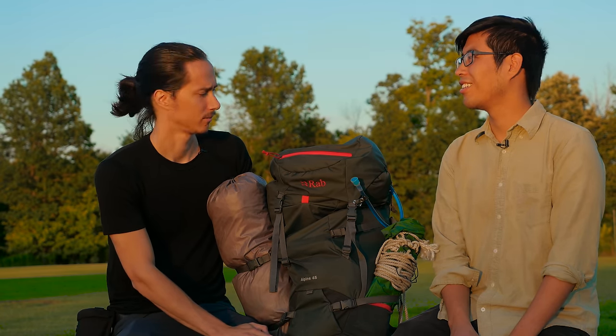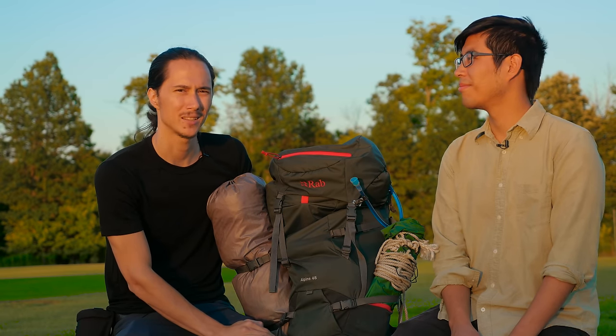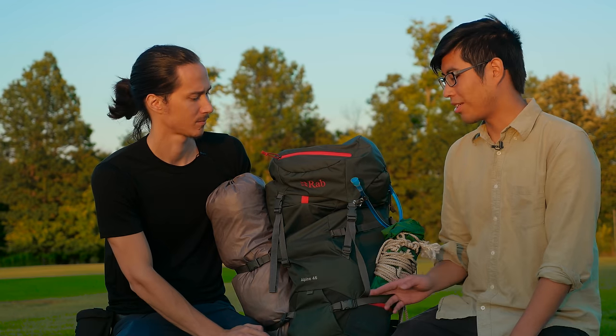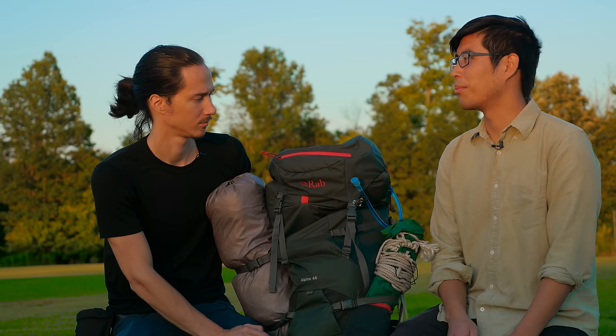Would I recommend this backpack? Yes — I would recommend it if you pack on the light side. If you pack heavy and want to have lots of stuff, maybe it's not the best fit. I didn't test it as much as you did, but the comfort seemed great — great durability, great quality, so I would recommend it to most people.